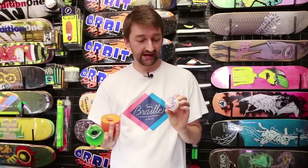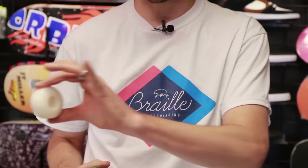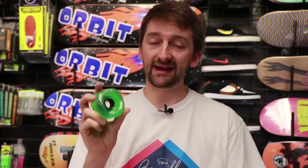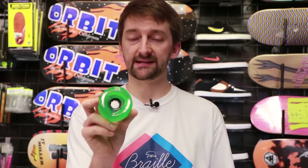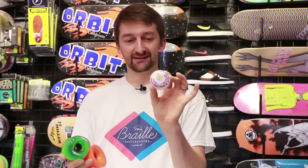I usually skate a 52 millimeter, but today I'm setting up these 54s. The other thing on the wheels is hardness. These wheels I'd bet are 99A — 99A is pretty hard, meaning your wheel is going to slide well. These are 78A, which is a very soft wheel, so it's not going to slide as much. The lower the number, the softer the wheel; the higher the number, the harder. If you're going to be doing revert tricks or tricks where your wheels slide on the ground, you want a harder wheel. But if you're going to cruise from your house to school, you want a soft wheel. For tricks, go with the harder, standard regular wheel.